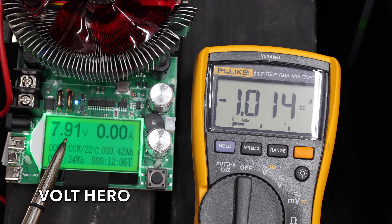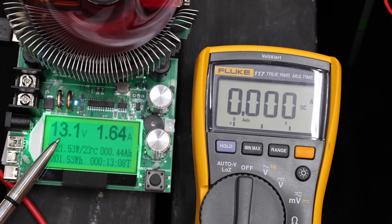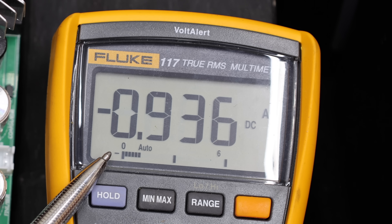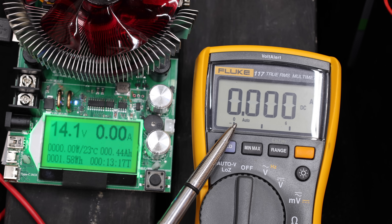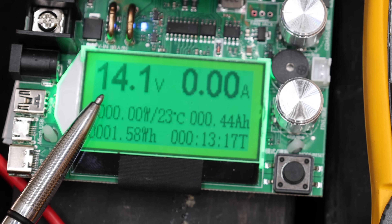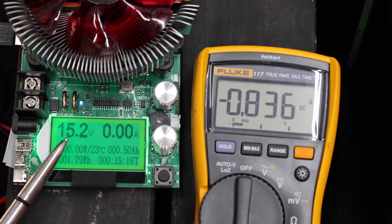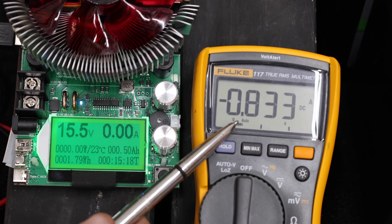At very close to four volts, the Volt Hero cuts in. The battery is now at 13.1 volts when the Volt Hero's float charge cut-in takes place, and the charge controller cuts off power to the battery at 14.1 volts — so that's a 13.1 cut-in and 14.1 cut-out voltage. The T-Burr is already charging at less than one volt, but unfortunately the T-Burr isn't stopping charging even though the battery is overcharged at 15.5 volts.